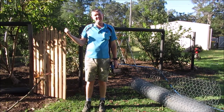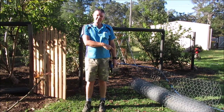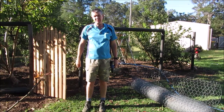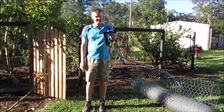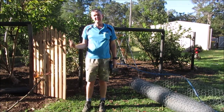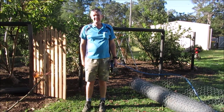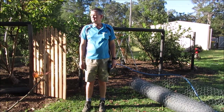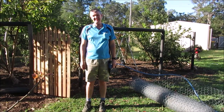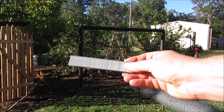Hey guys, it's a new day. Yesterday we got all our fence posts in and put the star pickets in. Today we're going to finish off this temporary fencing by running out the chicken wire. I'm just going to use staples from a brad nailer — they'll hold the chicken wire on all the way around. My wife is going to give me a hand to roll this out and hopefully put a little bit of tension on it. All going well, we'll keep those chickens out of our garden. These are the staples we'll use — they will hold the chicken wire fine.